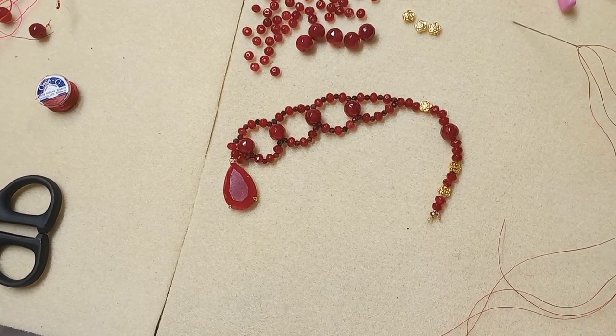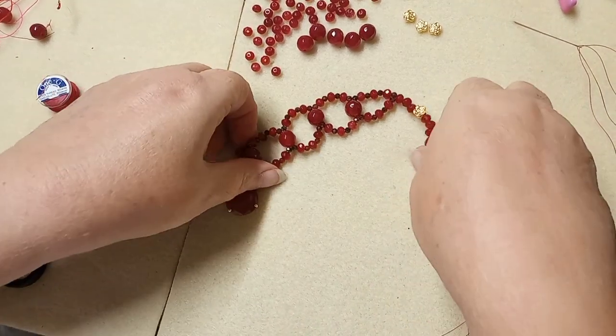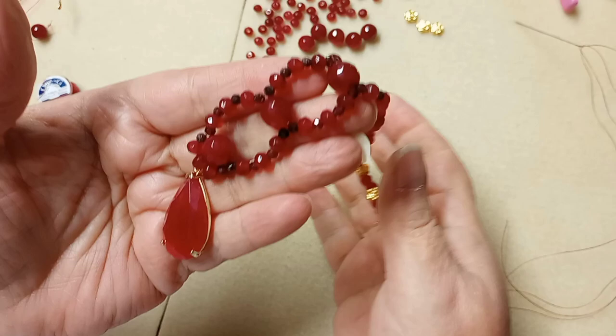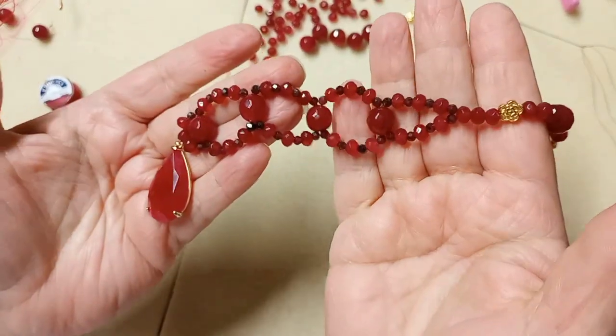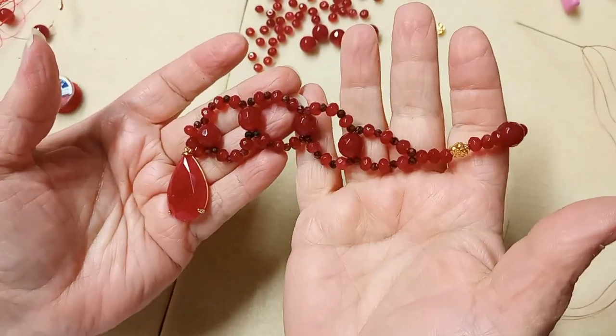Hi everyone, it's Laura. Welcome to my channel. Today we're going to do something a little different. What you're seeing is one half of this necklace that we're going to do. This is going to be kind of a gothic romance necklace. This is a bargain bead box tutorial.